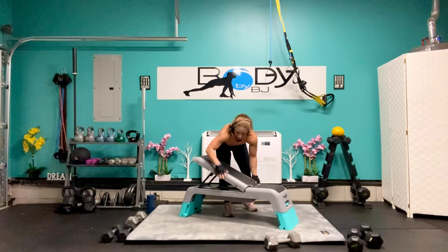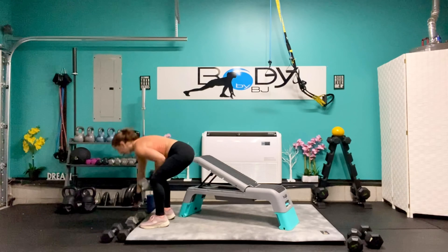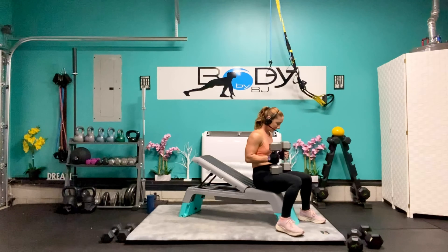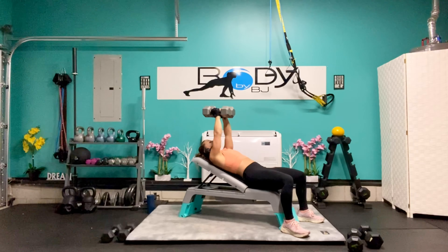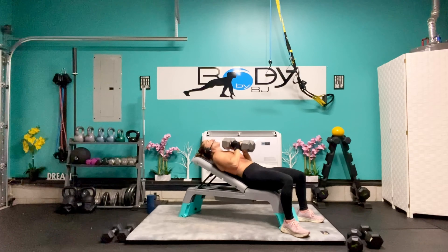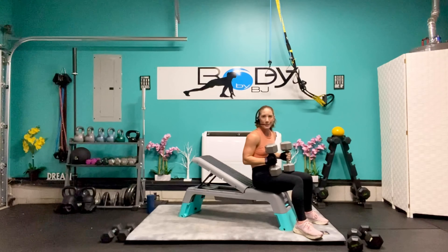Let's re-situate that bench and grab those dumbbells. Last 6 on the incline chest press — here we go: 6, 5, come on you got it — 4, 3, 2, and 1. Bring those down.